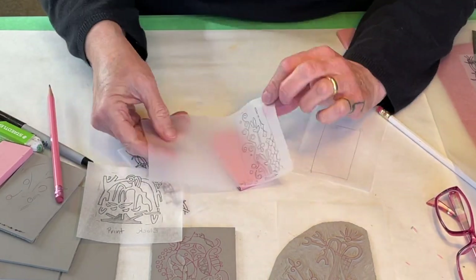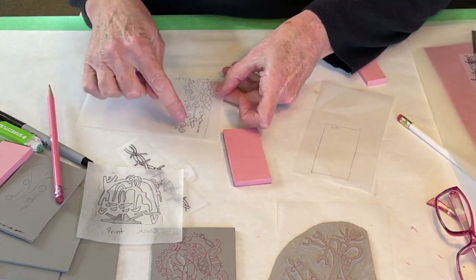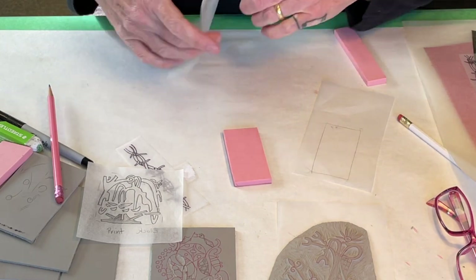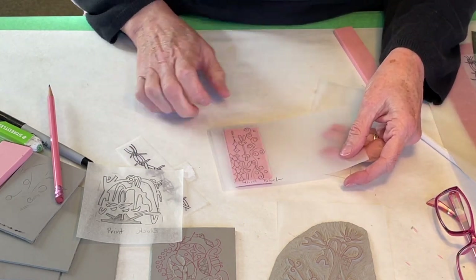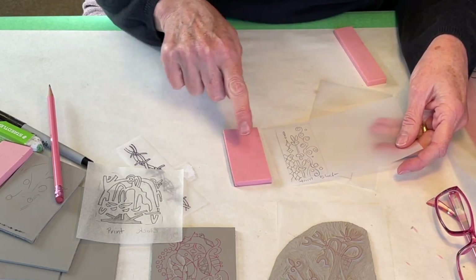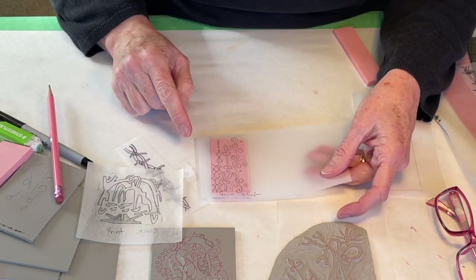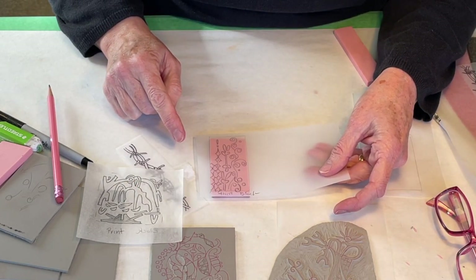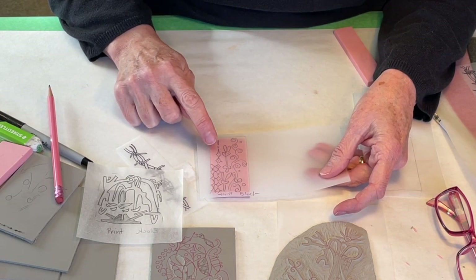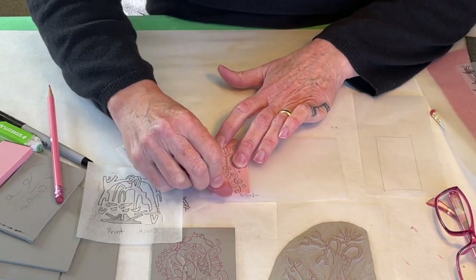So we're going to transfer the graphite. If I wanted it the other way around, I would need to draw on the back with my pencil again to have the graphite on that side, but I'm not doing that. I'm just going to line this up. You can see that my rectangle is a little bigger than my block, so I'm just going to make sure it fits how I like it on here. You could tape it down, but that's not really necessary.